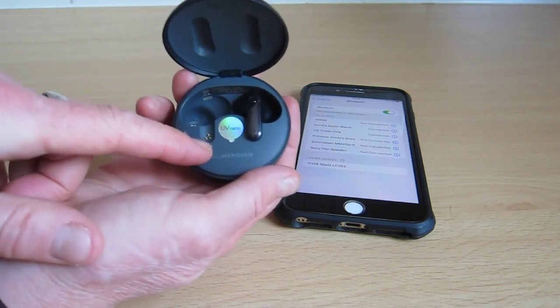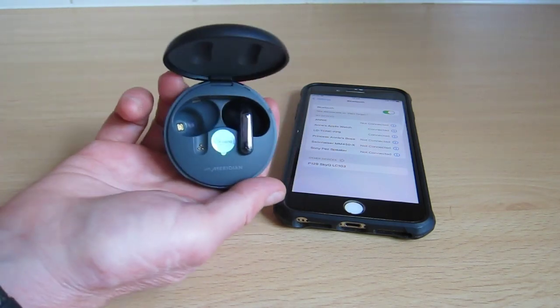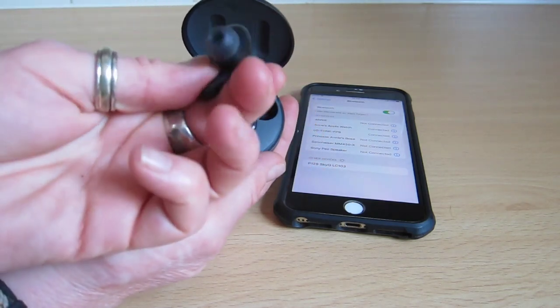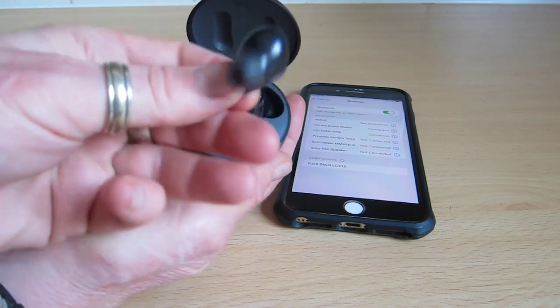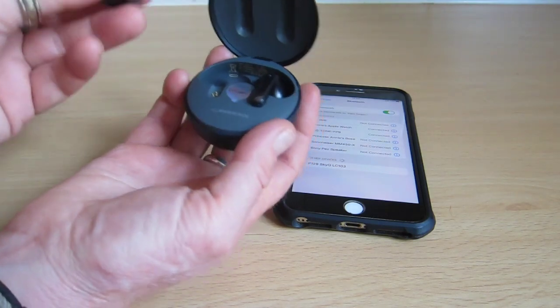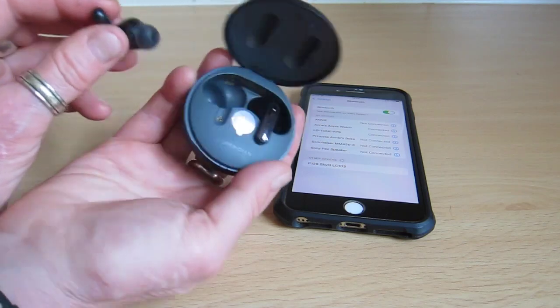First thing you do is go onto an auction site selling second-hand stuff and get a replacement. You can just buy the one. I got this one for £25, which is 10 times cheaper than replacing the whole set.